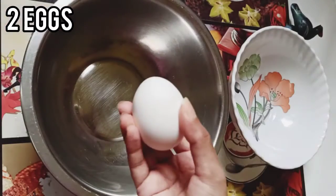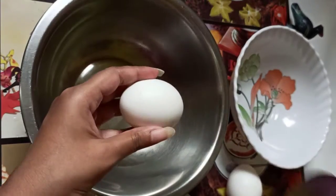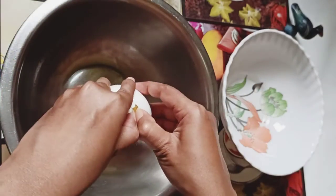To make this, first we need 2 eggs. Crack the eggs and separate the egg yolks and egg whites into different bowls.